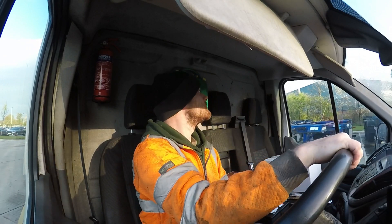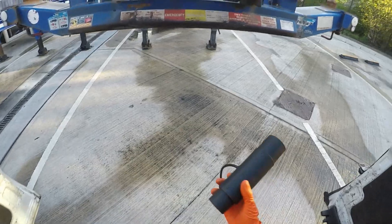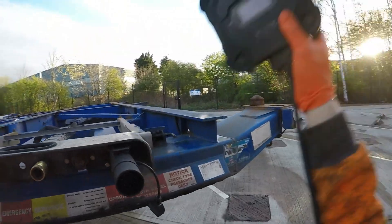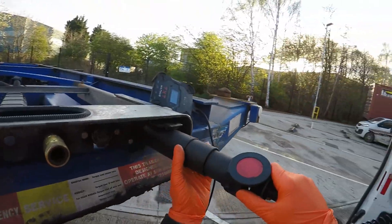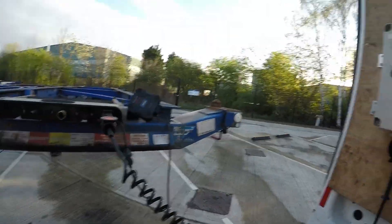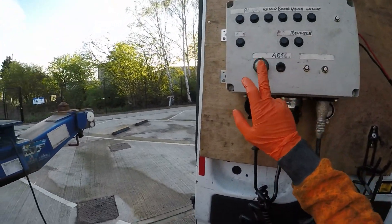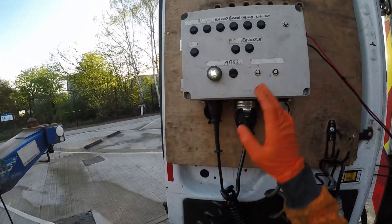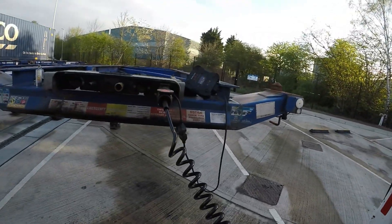Job number 2263. So we need our diagnostic interface in first — bang that on. That just gives power to the valve and also tests if there's any active faults. If it stays on, there's an active fault. If there's no active faults, it'll flash up for a second and then go off. We've got 25.1 volts, which is perfect.